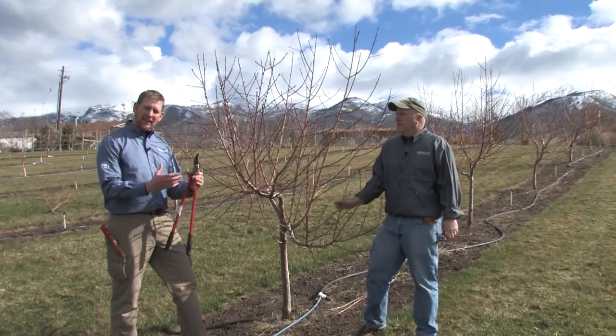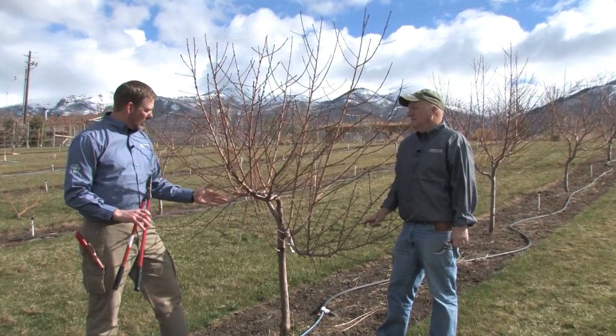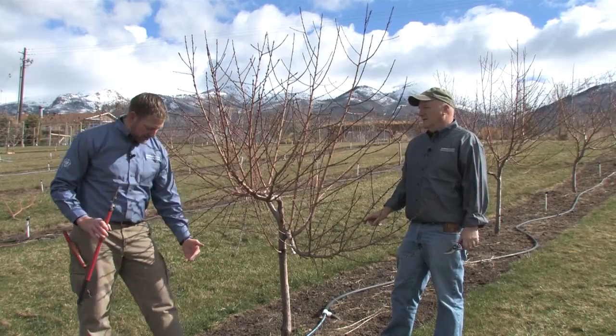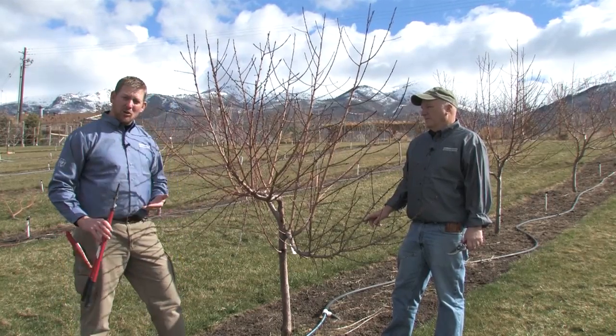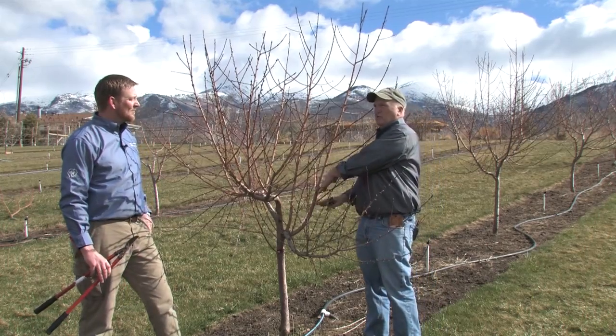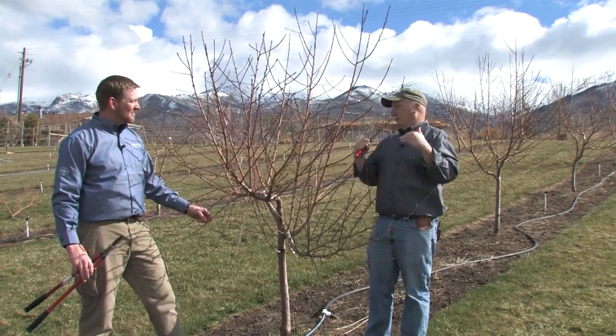Peaches are trained to an open vase center with three to four main branches. These branches typically start around the height of your knee and go to about your waist. Normally we want those branches to have a little bit of space between them vertically so that they're not right next to each other.